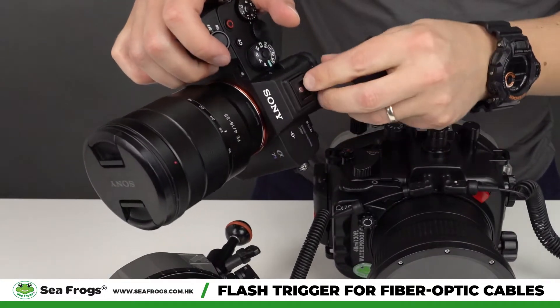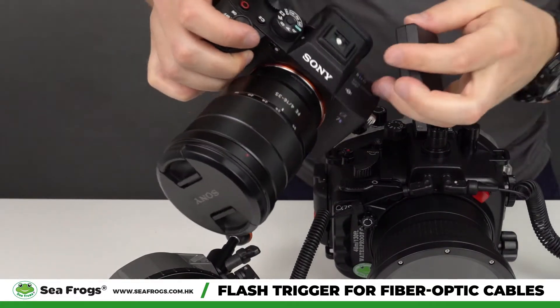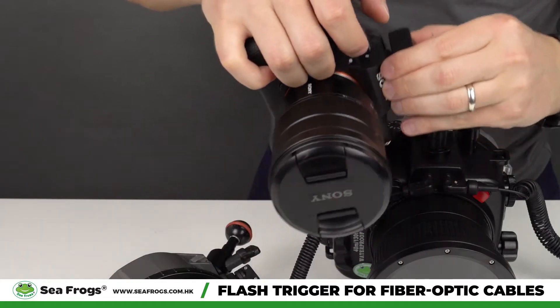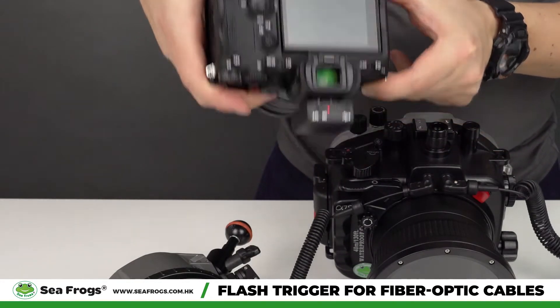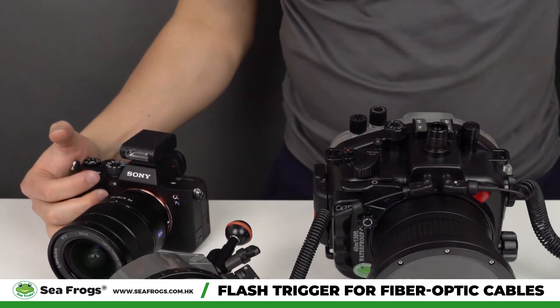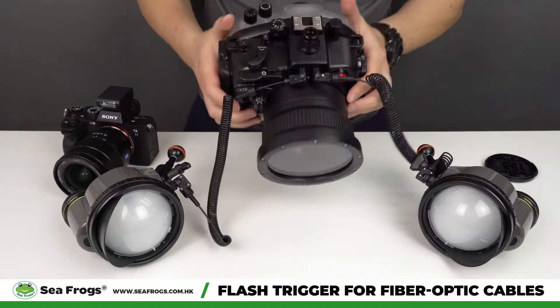First, you need to detach the existing component, then attach the flash trigger to the camera and turn it on. Then we're going to insert the camera inside the housing.